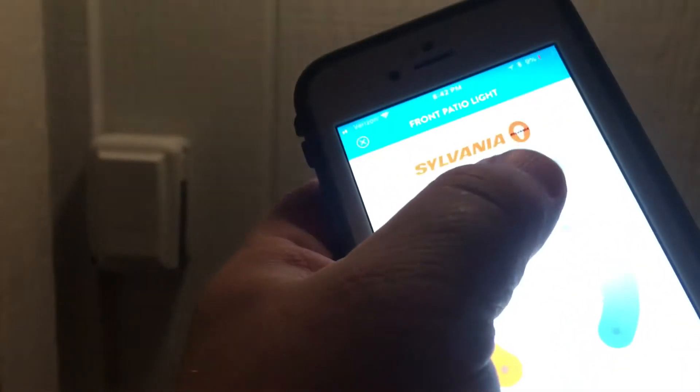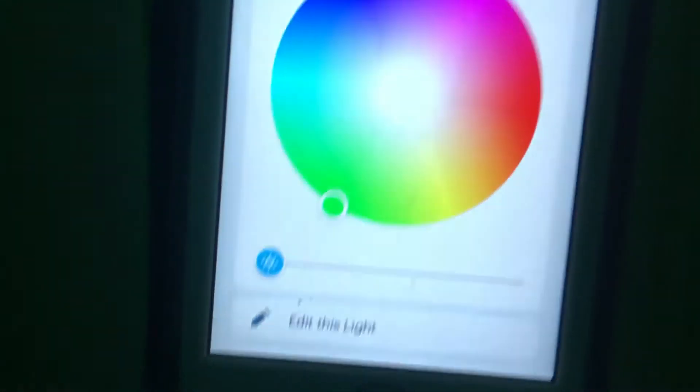Here's the fun part — go over to color and here we go. Let's pick a color. It just does these great colors. Purple, nice. Blue. Let's drop down and grab some green. We're a long way from our hub but it responded pretty quickly. This is a great thing. We enjoy this light bulb.